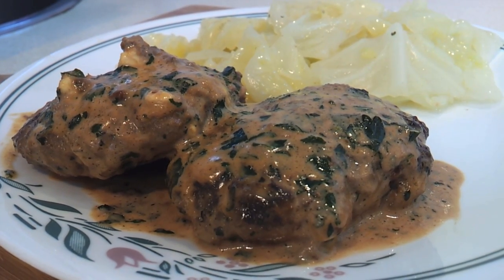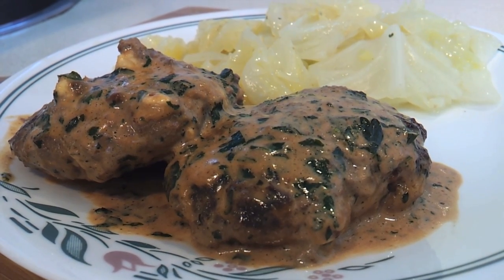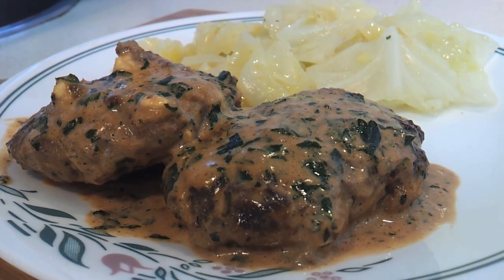Today I'm going to show you how to make these hamburger patties with creamy tomato sauce. This is a low-carb, high-fat recipe that I found on DietDoctor.com and it's really good.